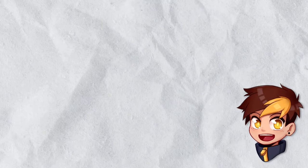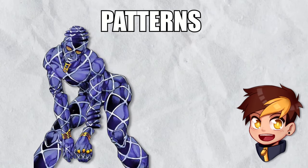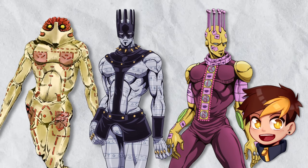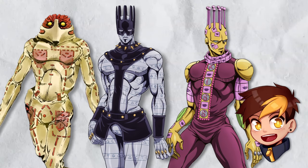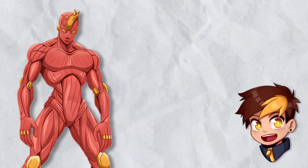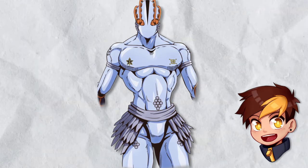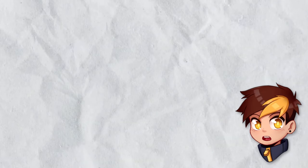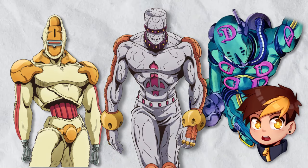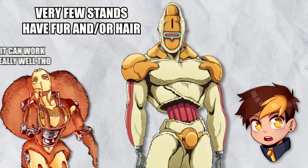Moving on to Part 6, the most notable changes come in the form of patterns. We already saw patterns in previous parts, but Part 6 integrates them uniquely into the overall stand body — not unlike how armor was applied in Part 5, as part of the body rather than added on top. Stands like Planet Waves and Yo-Yo Ma go even further, being mostly made out of textures, while Underworld has small symbols on its body. We also come across stands with no facial features at all, such as Diver Down, Jumping Jack Flash, and Marilyn Manson — one of the very few stands with any fur or hair on its body.